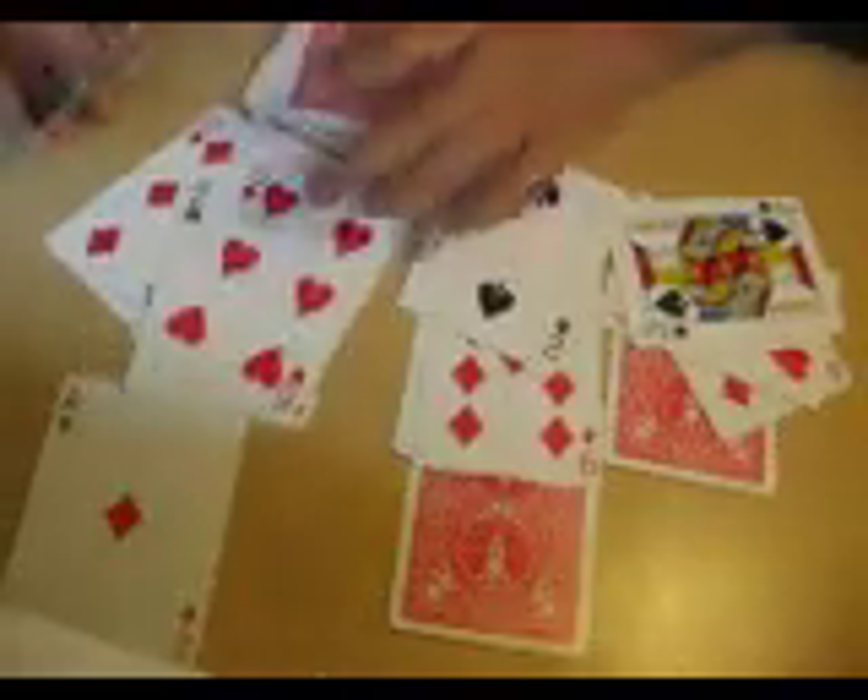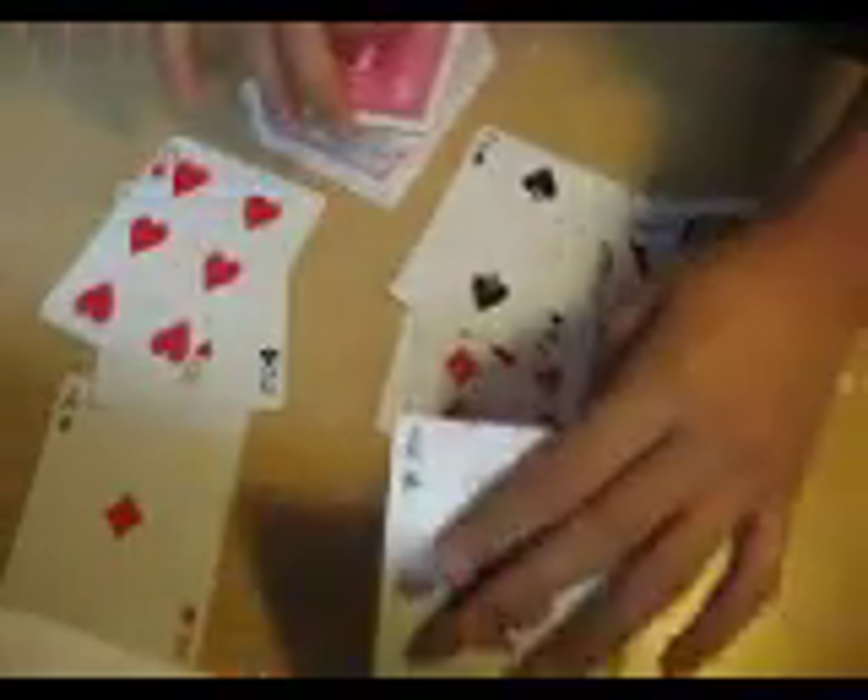Just touch my hand here — one ace, two ace, three ace and four ace.